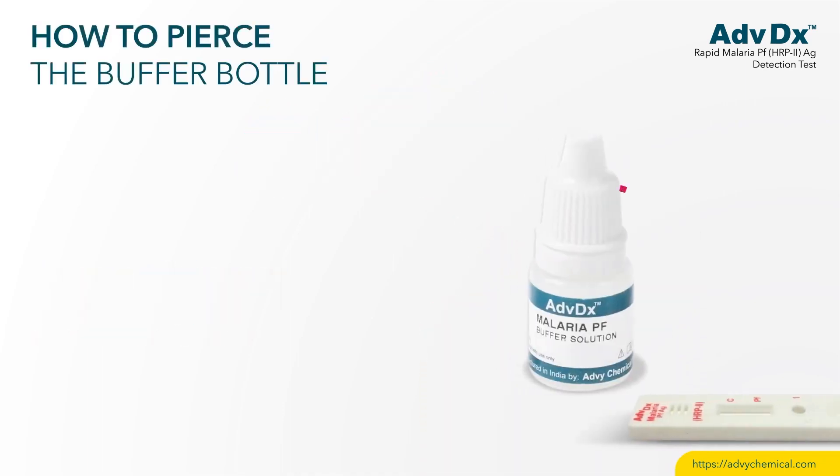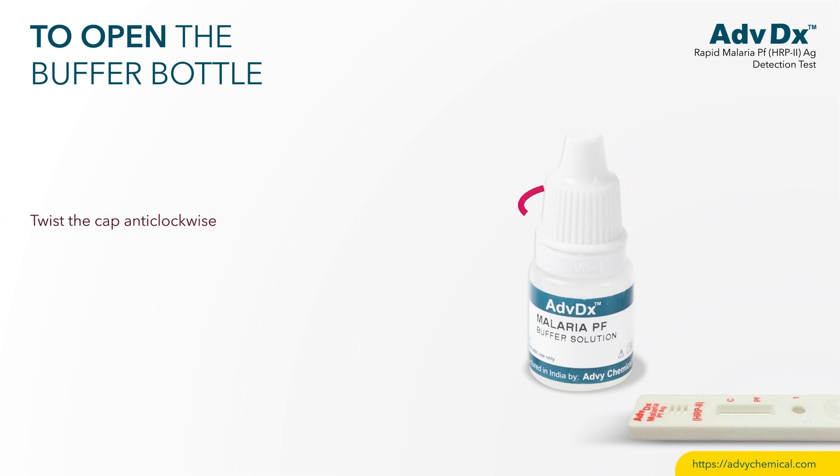How to pierce the buffer bottle: tighten the cap clockwise to pierce the dropper bottle nozzle. To open the buffer bottle, twist the cap anticlockwise.